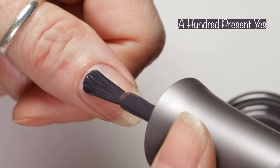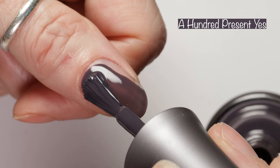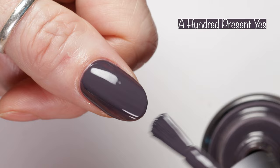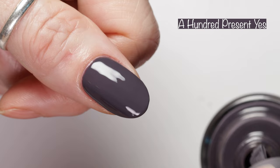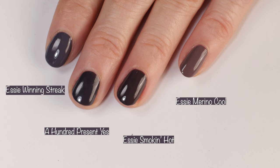Last but not least, here we have 100 Percent Yes. This polish is another stunner, described as a purple charcoal cream. It's an easy two coater and it's a polish I love to wear in the fall and winter — fabulous formula. Here you can see how it looks in different lighting: outdoors in the sunlight it's a bit more charcoal, indoors under studio lighting it looks a bit more purple, and indoors with no special lighting it looks a bit more charcoal. This is why I like to show polishes in different lighting — it makes the biggest impact on how your polish is actually going to look.